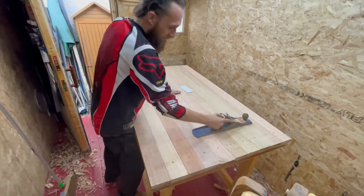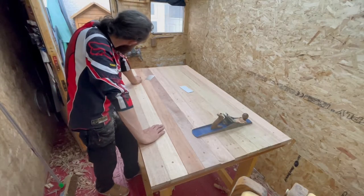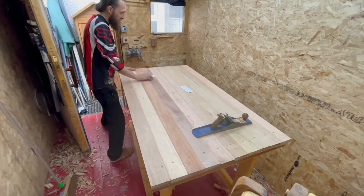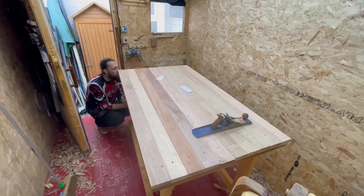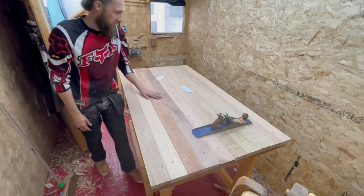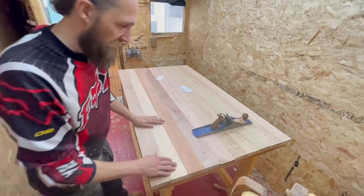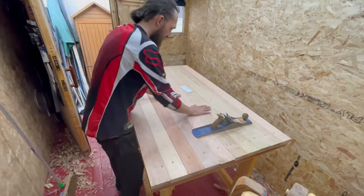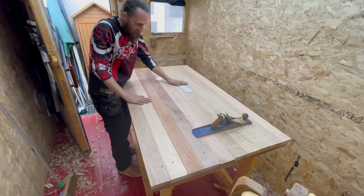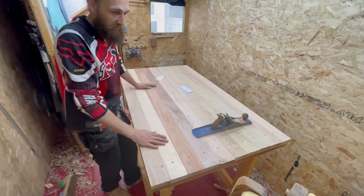There we go, that was a workout and a half. It's flat - flat enough for me, no doubt. It's not perfect, but it's flat enough. I gouged it a wee bit, cut a wee bits here and there, just gouged a bit too deep in that. But I can feel a cut here and there, so I'm going to sand it next.